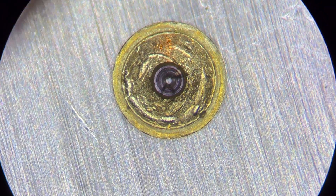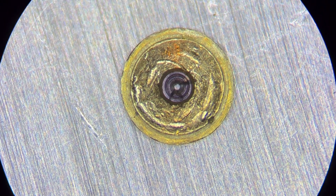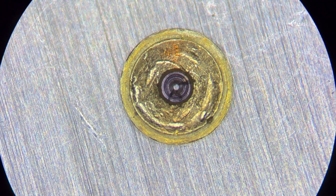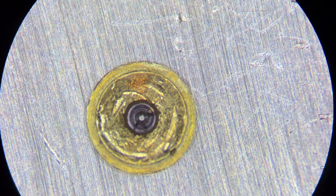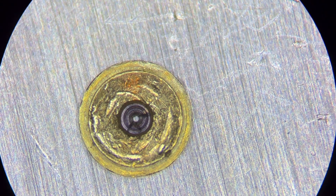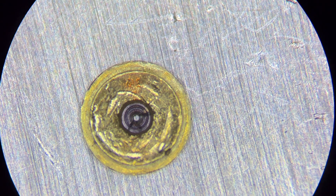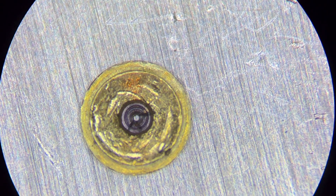I didn't want to take everything apart because every time you touch something, manipulate something, unscrew something, there's the opportunity for something to get lost, misplaced, or damaged. But I want to make sure I measure this pivot hole correctly — is it 0.12, 0.13, or 0.14 millimeters in diameter? So I'm going to start with 0.15.